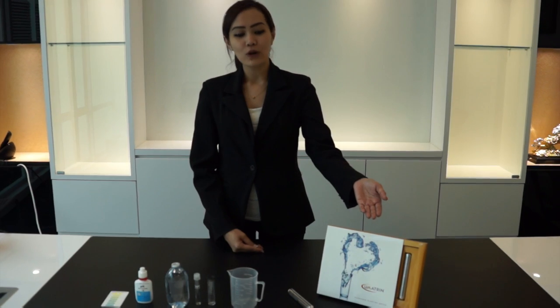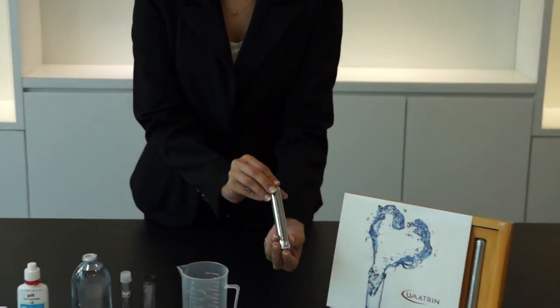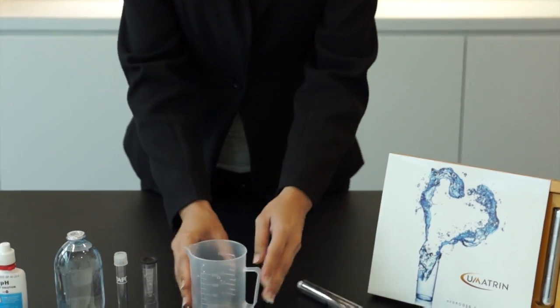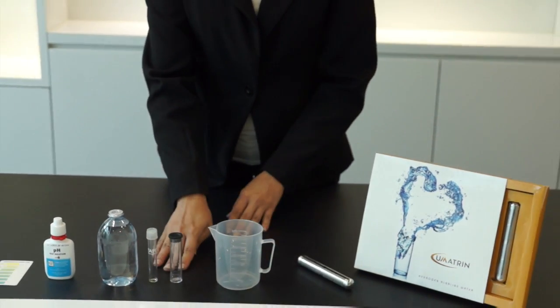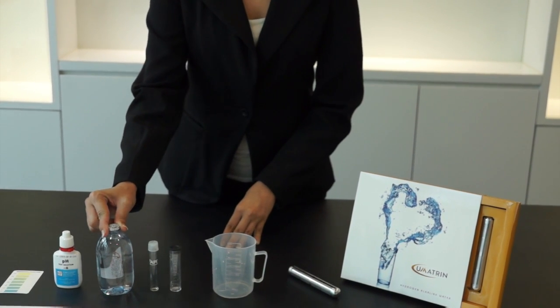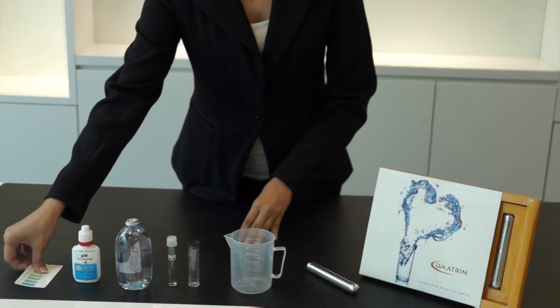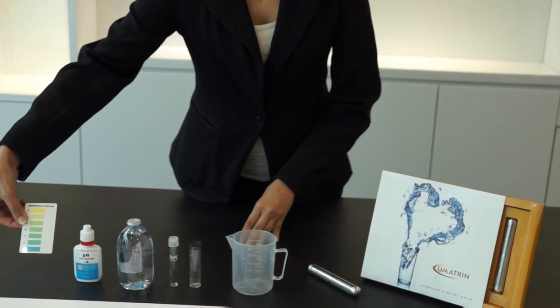Hi, let me introduce myself. My name is Farah and today I am going to do 3 testimonials for alkaline water and acidic water by using our hydrogen alkaline stick. So, what we need is the hydrogen alkaline stick, 1 cup, 2 tubes for alkaline and acidic, 1 RO or mineral water that we can get anywhere, the pH tester, and the pH color card.